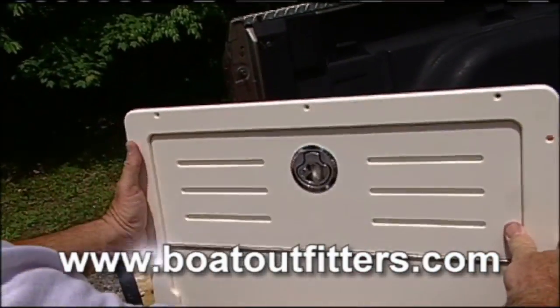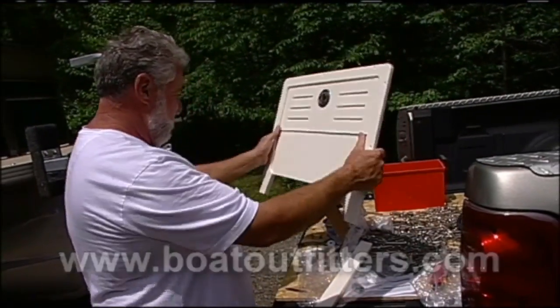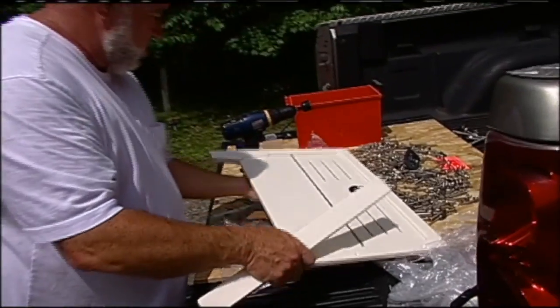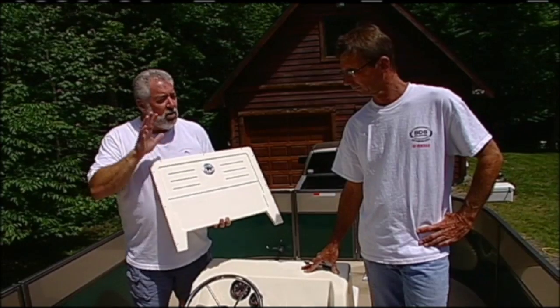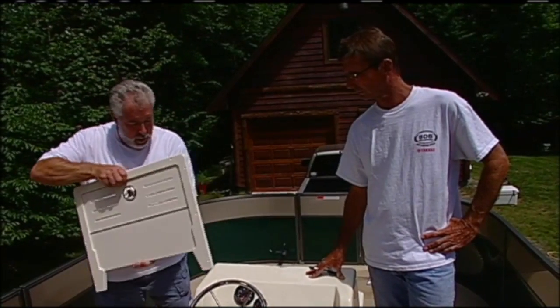You make so many things for accessorizing boats on that website — give everybody that one last time: Boat Outfitters. Pat suggested I order one of these from boatoutfitters.com. It's the same color starboard — this is called seafoam — and a lot of boaters with center consoles are really dressing up their look by putting in a door like this.